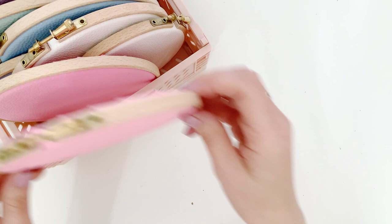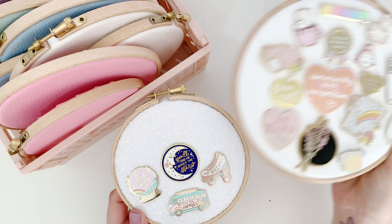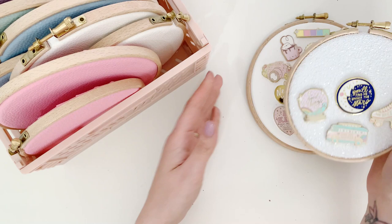So if you don't know what a pin hoop is, it's basically one of these. If you collect enamel pins, you can put your pins on the pin hoop and it just displays them nicely - that's what a pin hoop is for.